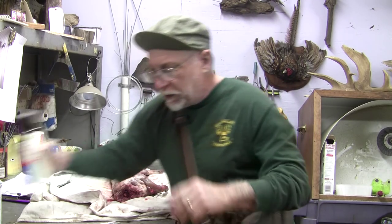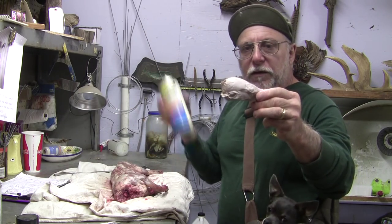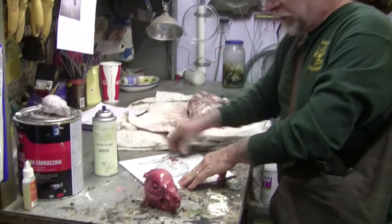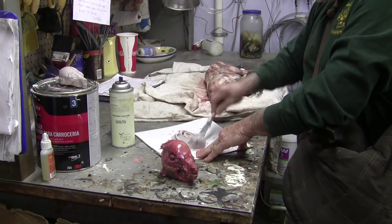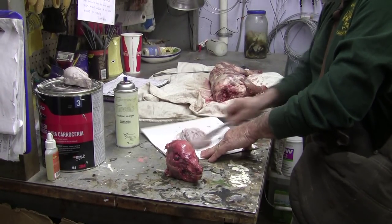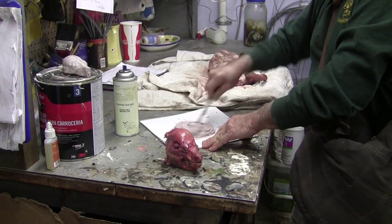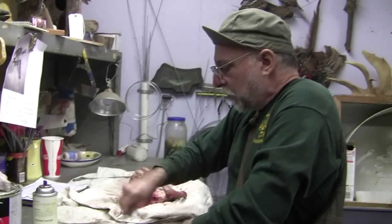One thing I do to all my specimens is I make a quick Bondo mold — like on this fox here — for reference later on. This is some mold release, and it doesn't have to be a fancy silicone mold, just for reference for later on when we go to sculpt our specimen. I make it just a two-piece mold. On some of your bigger animals like a deer, you have to make a three-piece mold to get the head out.